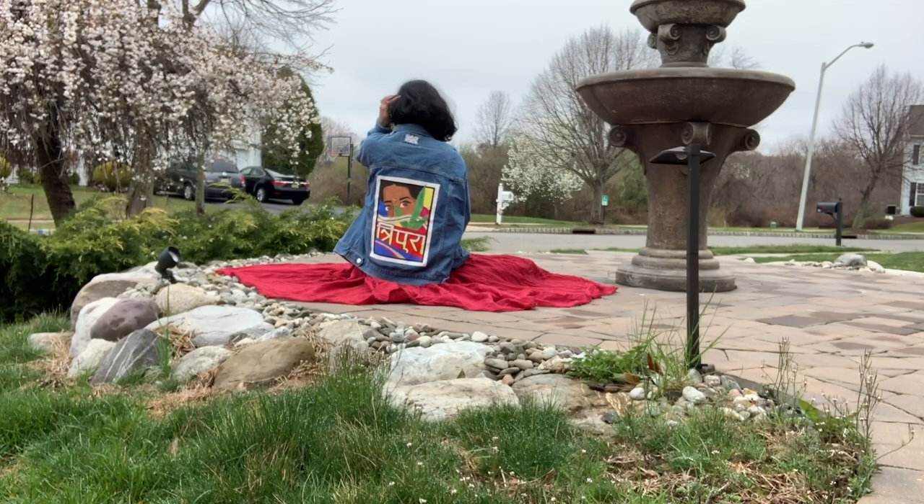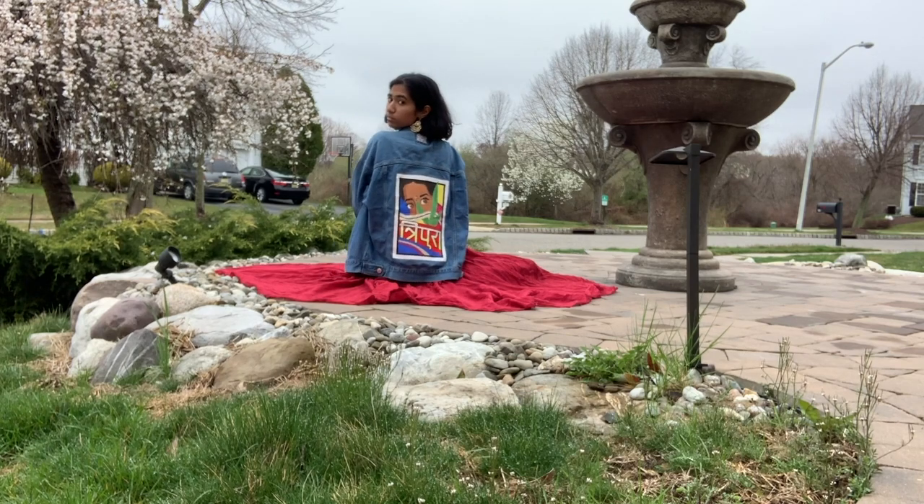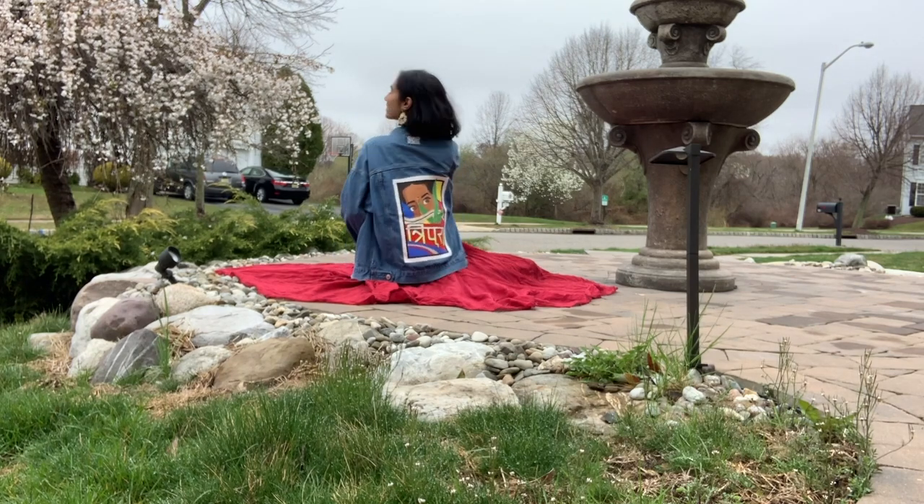And here is that really cute Pinterest-type modeling I had to do for the jacket, y'all.